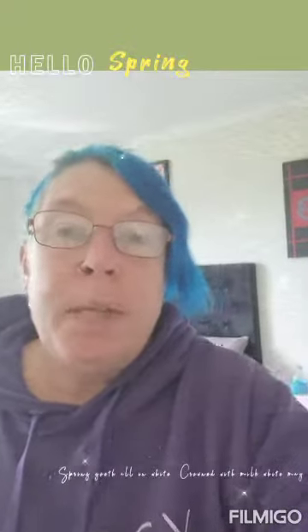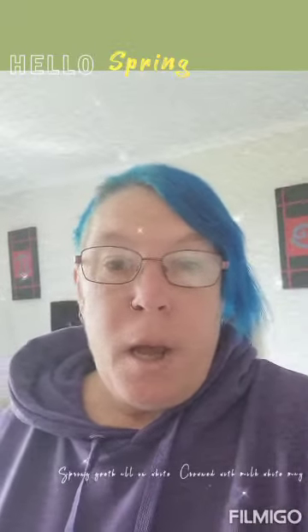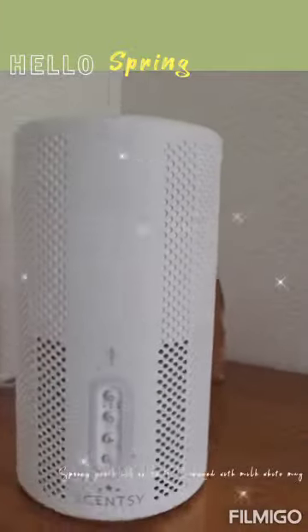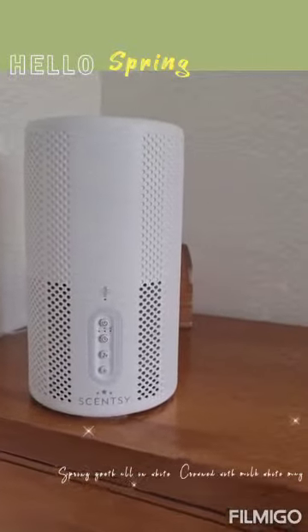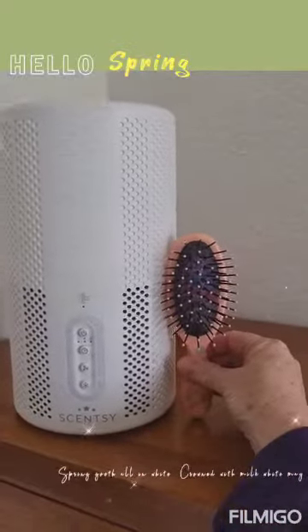Hey guys, so today I'm going to be talking to you about a new air purifier that I have received and have had going in my bedroom for approximately a week. I'm just going to flip the camera around and as you can see, I've got this just sitting on my chest of drawers — it's quite big. If I was to put a hairbrush in comparison, it is quite big.